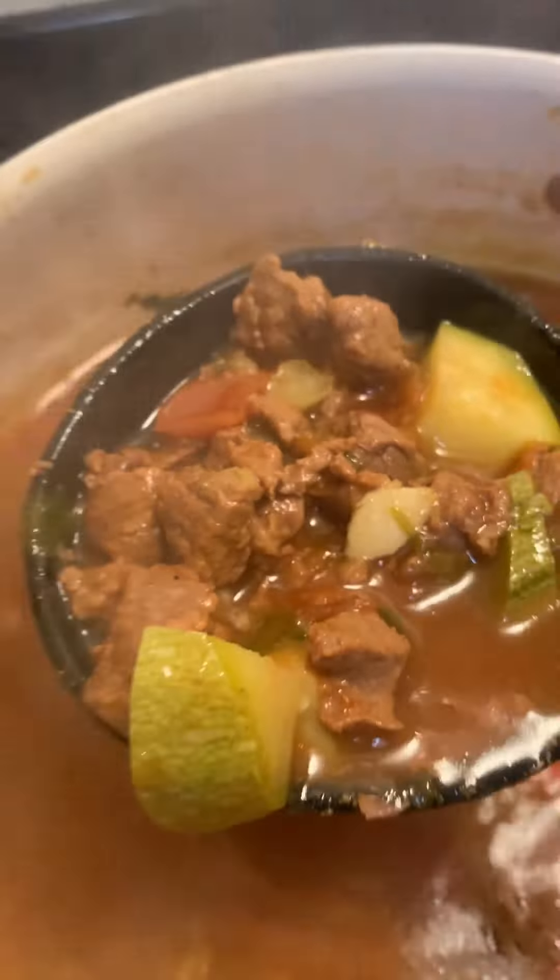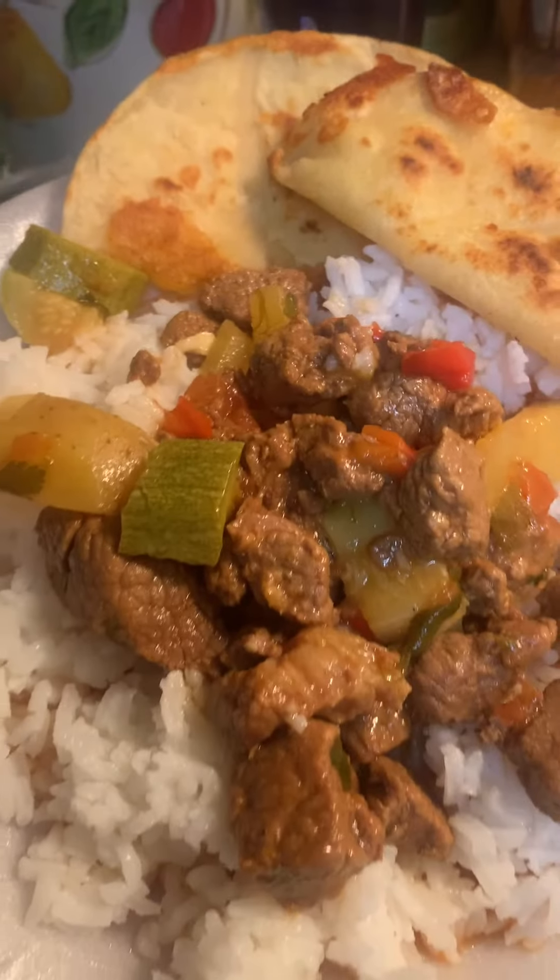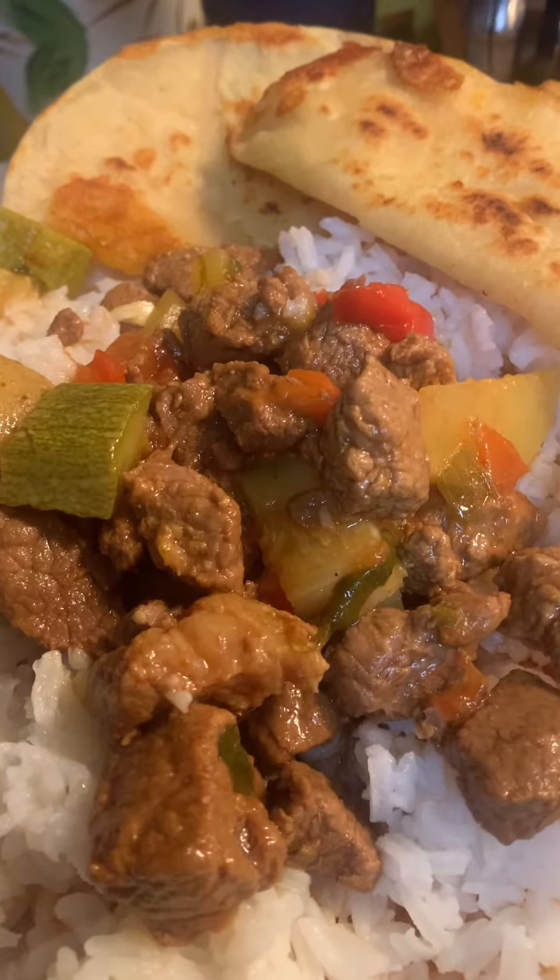I also made some little cheese quesadillas on the side to dip in there. Serve it over some white rice and enjoy. I also have a video for that. Thanks for watching.